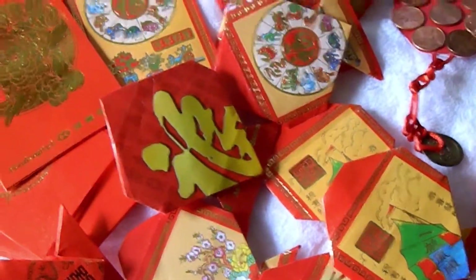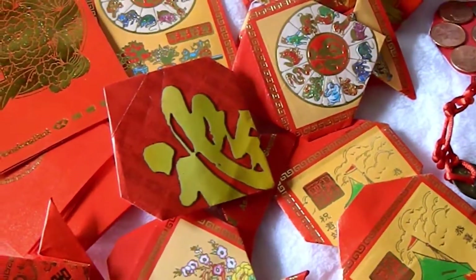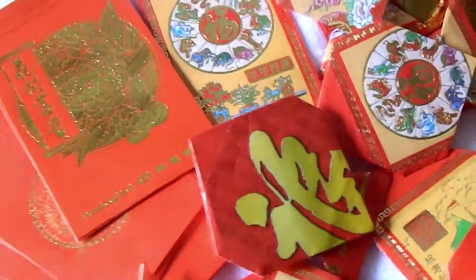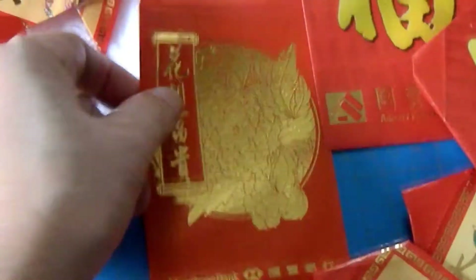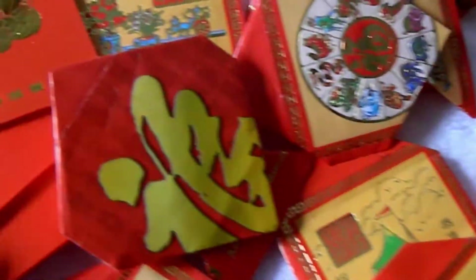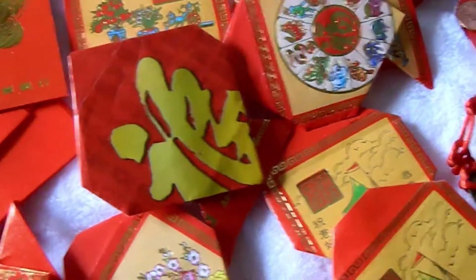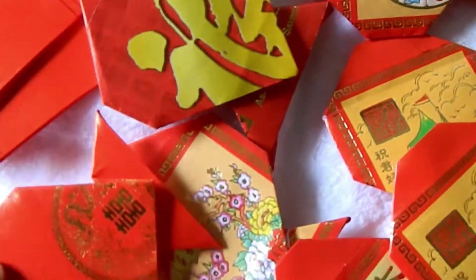Hi, good morning! Today I'm going to show you how to make the red envelope fish, so you can stuff your money in there. You can use a regular red envelope, just like this size or a little bit bigger. You can get red envelopes online, or sometimes you can get them free from a bank. You can make all kinds of different fish.